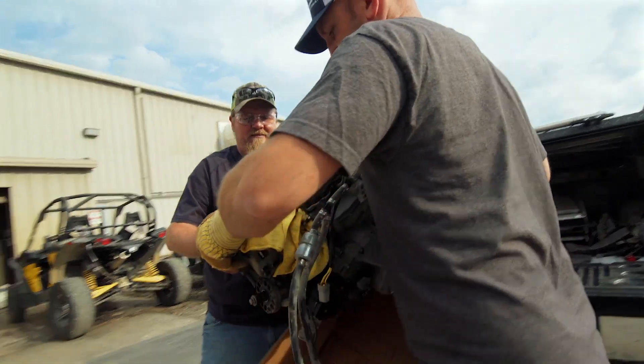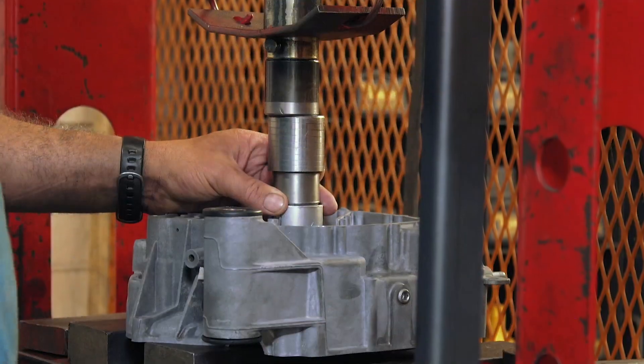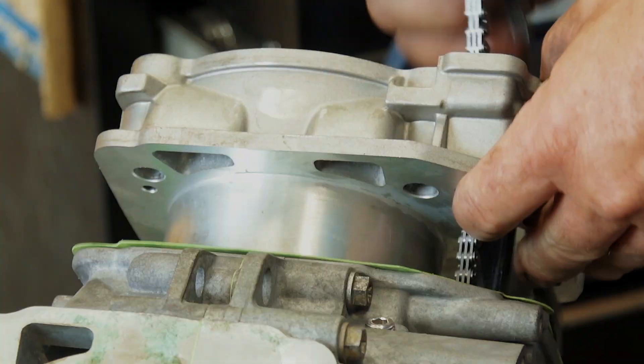In last week's episode, we brought our mud racing project to Mr. RPM in North Carolina to completely rebuild the motor while at the same time increase performance. We have a good portion of the rebuild done, but let's jump back into the build and see what we net at the end of the day.